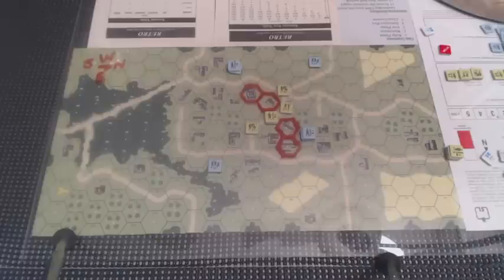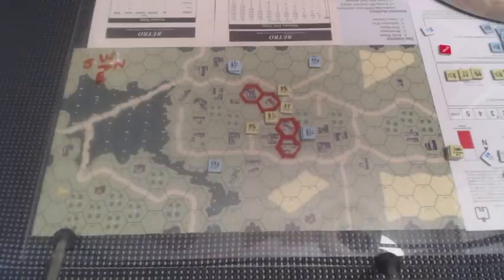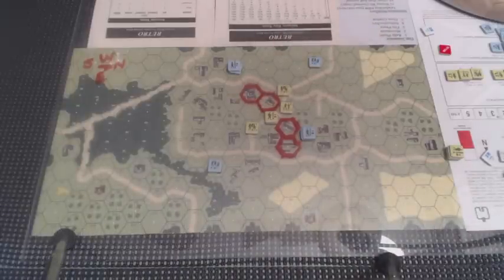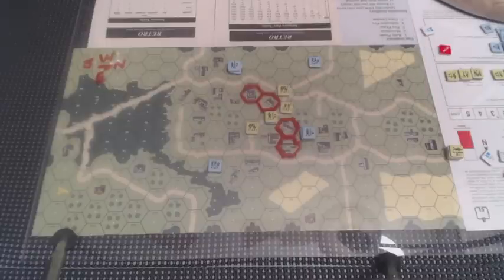We move on now to the Americans and just start the sequence of play again with the rally phase — but there is no rally phase, so it's time for movement. Not only do we have these four American units that need to get out of the street because they're now surrounded by Germans, we also have some Americans that are going to enter the board, and I need to figure out just where I'm going to have them come in. First thing I want to do is get my guys off the street.